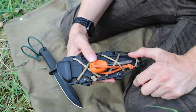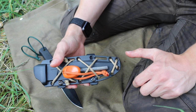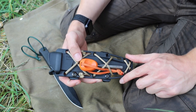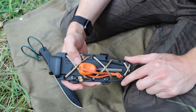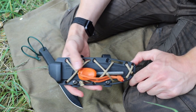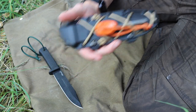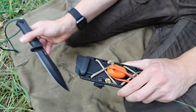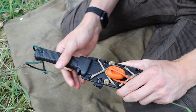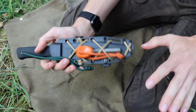I carry a ferro rod because I'm very practiced with them and can start ferro rod fires very easily. The ferro rod is also a reasonably bulletproof way of starting fires — you can see it's easy to rig onto a sheath and have your fire starter right there. But use whatever you're confident and capable with at the end of the day.